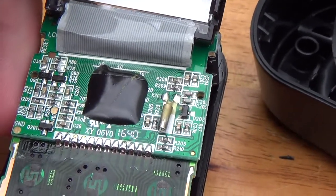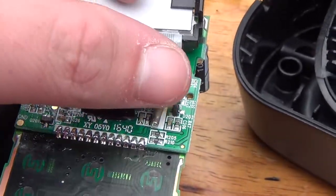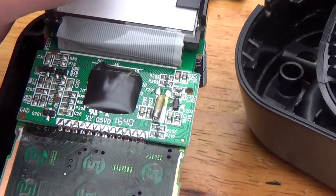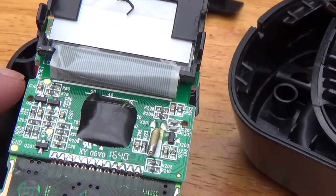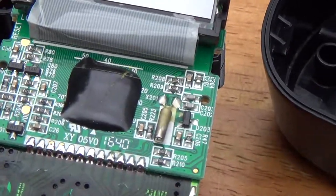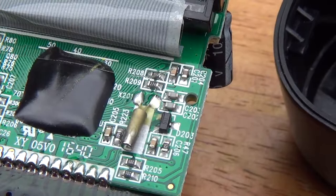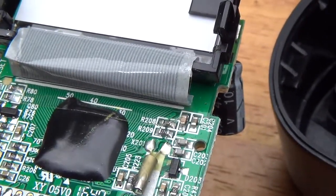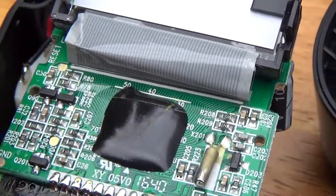I noticed a couple of interesting things here. First off you have your watch crystal for the clock. But you also have your test points on the circuit board — you have a GND, a VDC, and a reset — I guess reset circuitry.